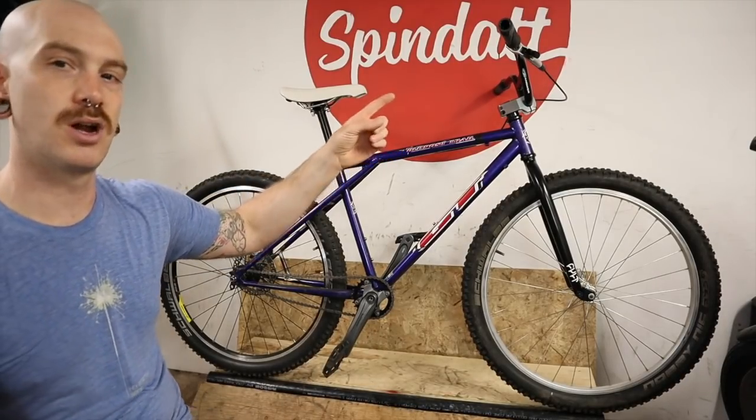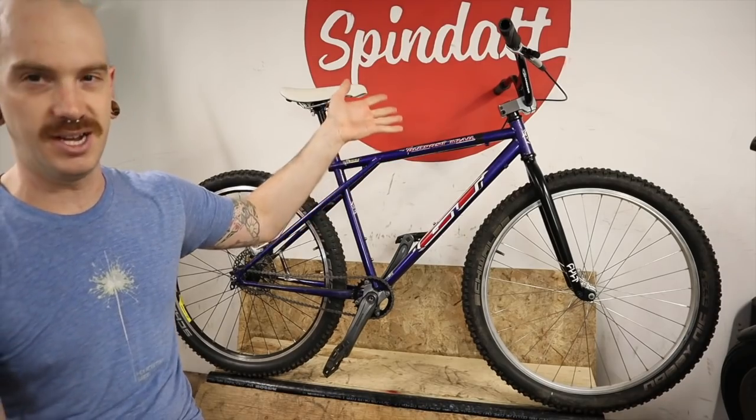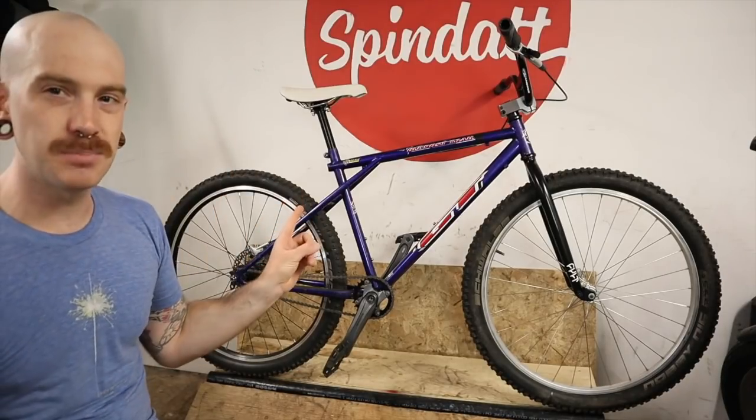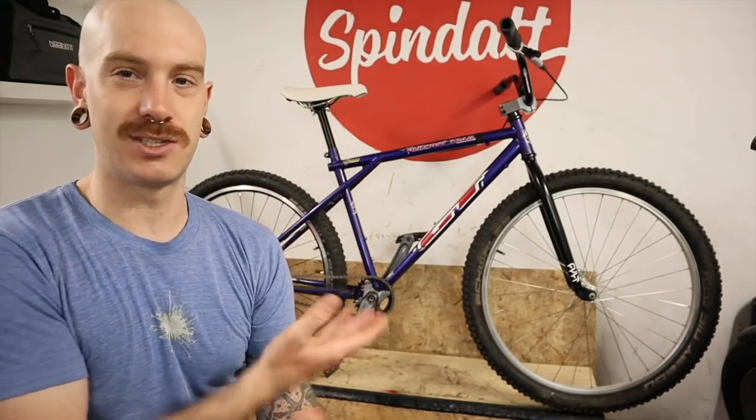I feel like I probably could have gone a little bit higher with the bar, but those are the big visual changes — besides possibly paint. That'd be one of those things I do very last minute before I make the full reveal video, which won't really be a reveal — it'll just be like a four-minute edit showing this thing off because it's so ridiculous and fun.